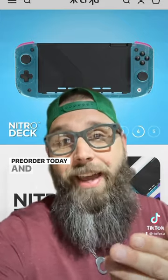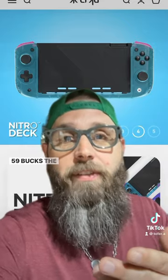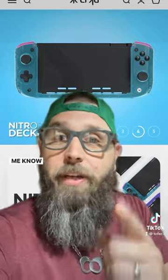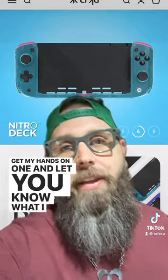They went up for pre-order today and they're priced super fair. The base price is 59 bucks. The limited edition like this with a case is 89 bucks. Let me know what you think in the comments below — can't wait to get my hands on one and let you know what I think.